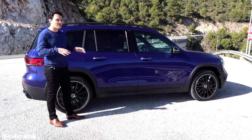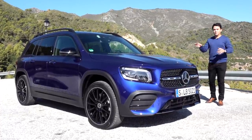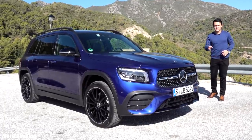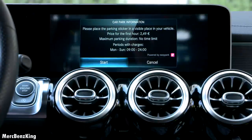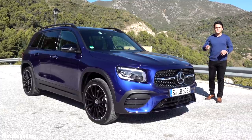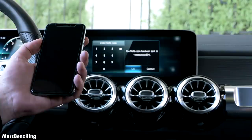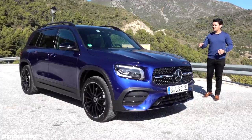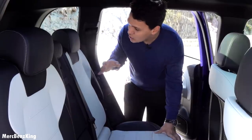One more crucial thing about the new GLB is the MBUX system — it has changed and gained some major updates. Now you can actually park and pay inside the car via the system. It also has the new Mercedes MBUX store, just like your Apple App Store or Google Play Store on Android, where you can purchase new features like digital radio and navigation.